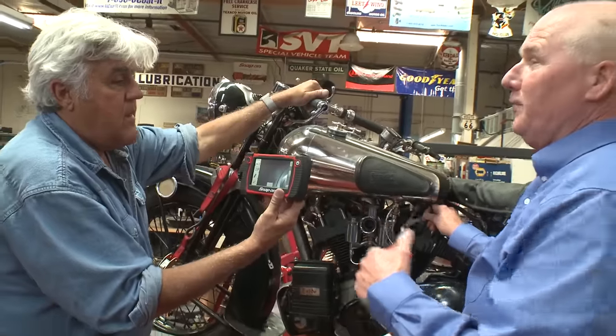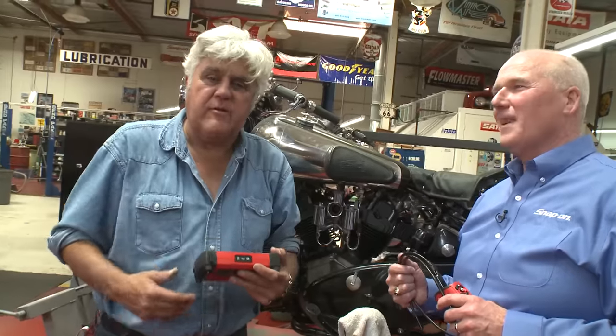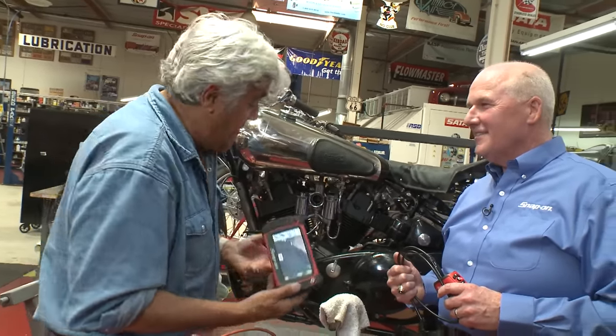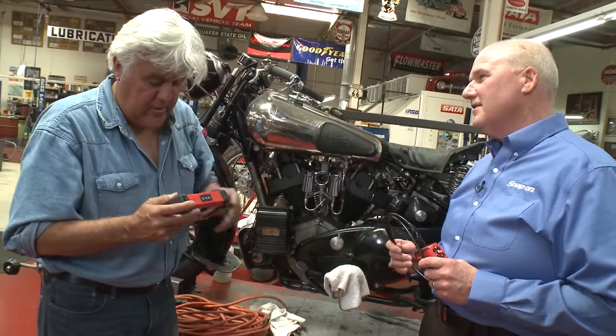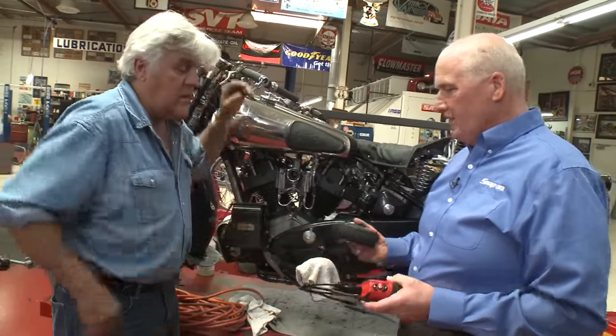What's really cool about this one when we updated it, Jay, is since it is completely wireless, you can take movies, you can take photos, and you can upload them and actually send them to the customer. The best part is you can walk away — the boss can look at it while the mechanic moves it around, whatever it might be. That's really terrific.